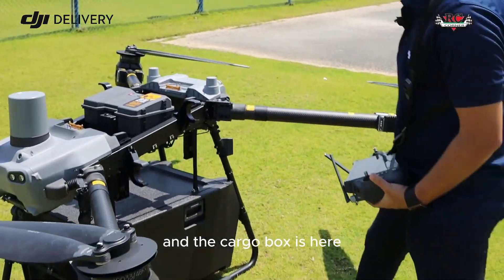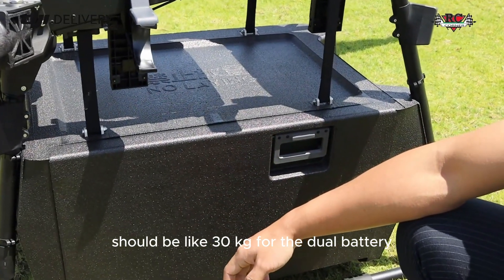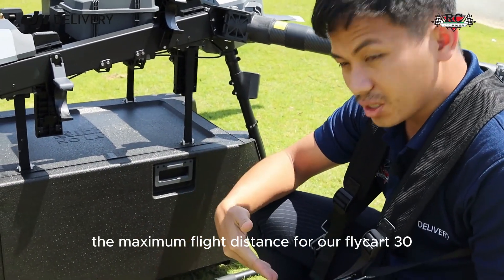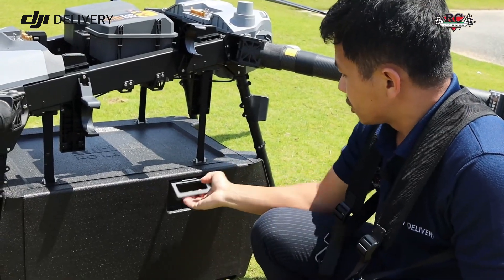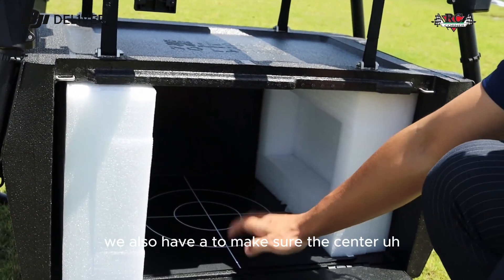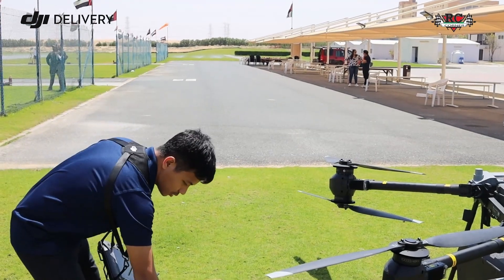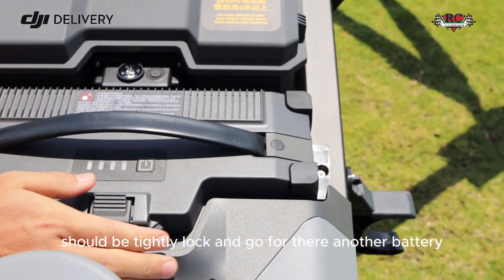Make sure all propellers are locked. The cargo belt is here. Cargo capacity is 30 kg with dual battery and 40 kg with single battery. With single battery you can fly only one kilometer, but with dual battery you can go 16 kilometers. The maximum flight distance is 20 kilometers, and after that you can transfer to another remote controller. Make sure to check center of gravity and that both battery levels match.